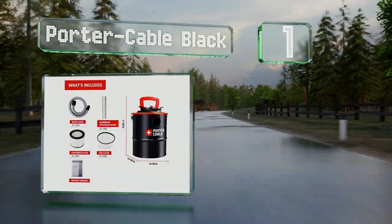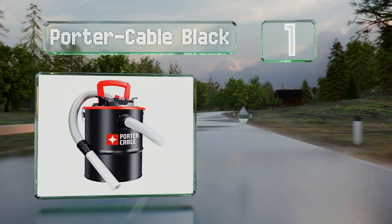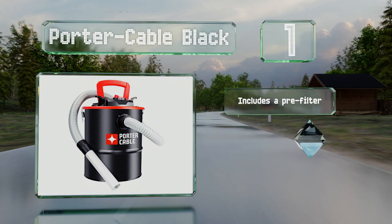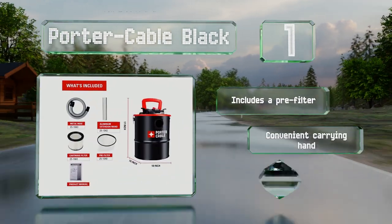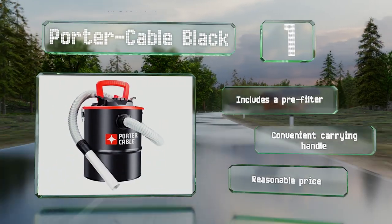Coming in at number one on our list, with a four peak horsepower motor and a four-gallon metal tank, the Port-a-Cable Black offers enough suction power and capacity to clean out anything from a regular-sized fire pit to a wood-burning stove. It includes a pre-filter and is equipped with a convenient carrying handle, and it comes in at a reasonable price.